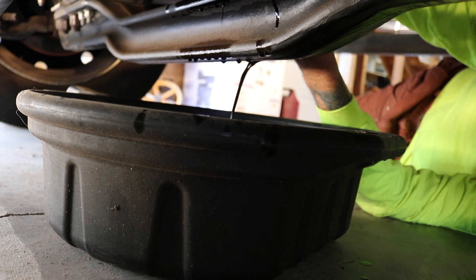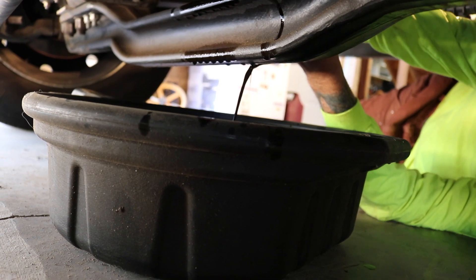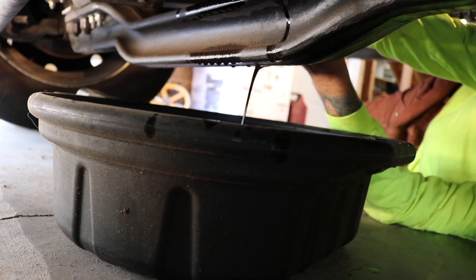As you can see, I got oil everywhere on the crossmember that I was trying to avoid. So when you do this yourself, come up with a better plan than I had, because my plan sucked.